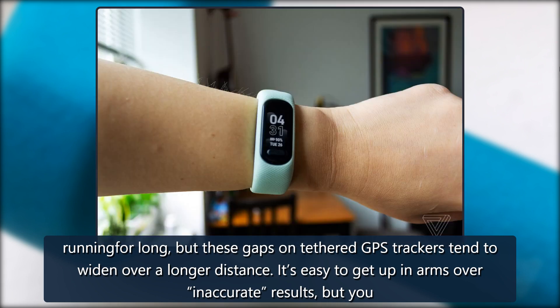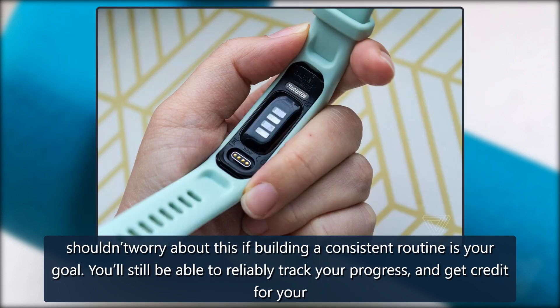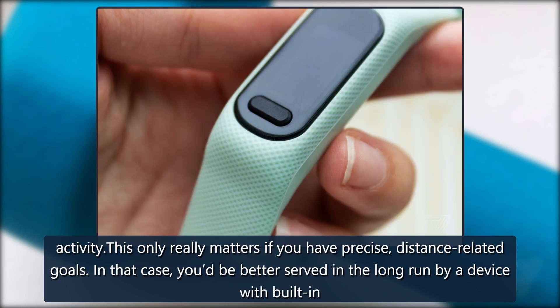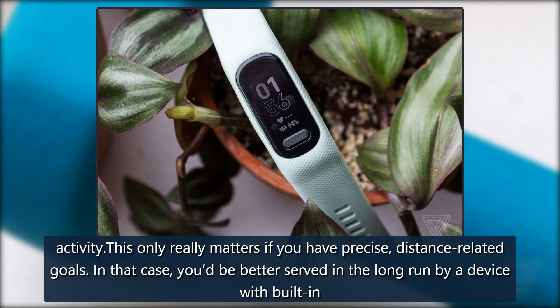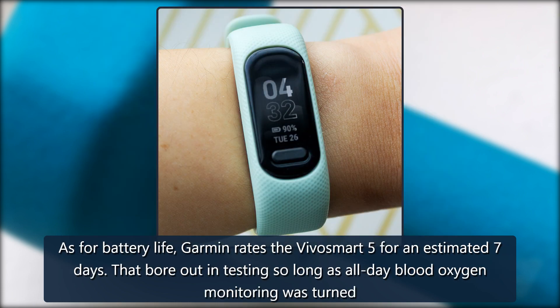A 0.13-mile difference isn't so bad if you're not running for long, but gaps on tethered GPS trackers tend to widen over longer distances. It's easy to get up in arms over inaccurate results, but you shouldn't worry if building a consistent routine is your goal — you'll still be able to reliably track your progress. This only really matters if you have precise, distance-related goals, in which case you'd be better served by a device with built-in GPS.